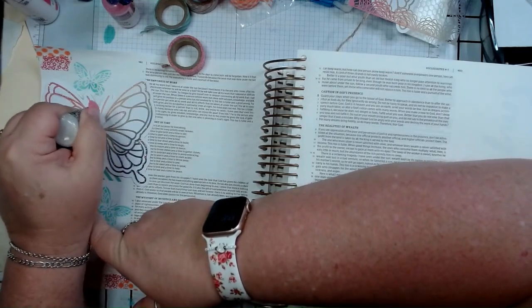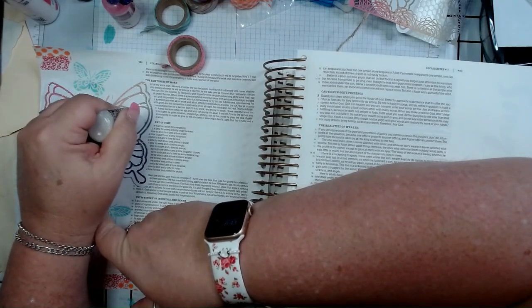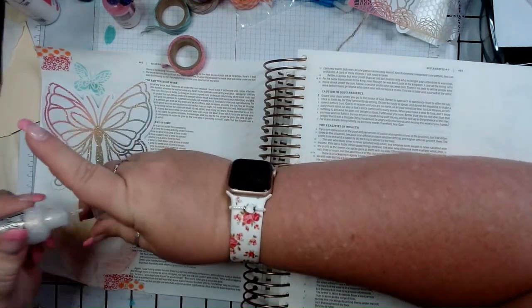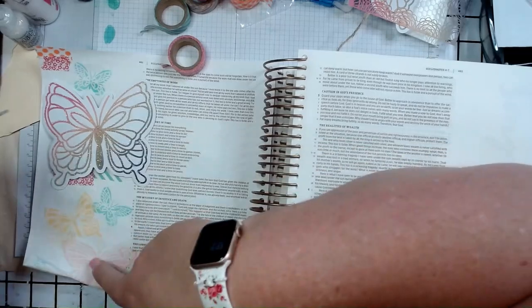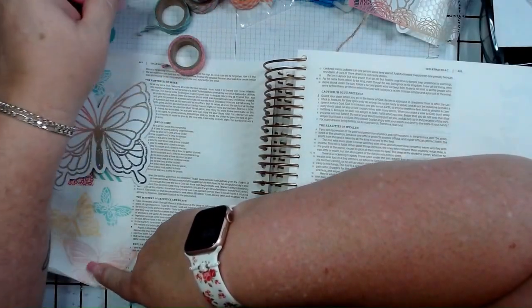Just adding some Stickles — you have to be careful that you don't stick your hand in the wet Stickles. It doesn't take a lot of Stickles to put on, and it doesn't take a long time for it to dry. Make sure it is dry before you close your Bible — maybe let it stay overnight.